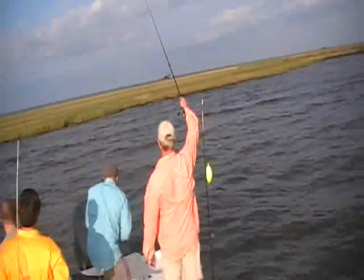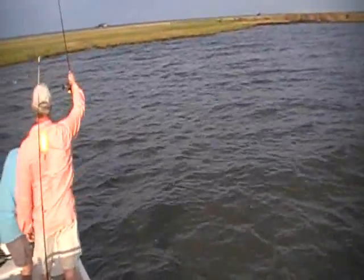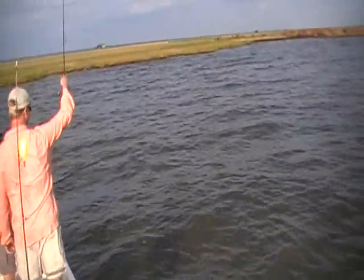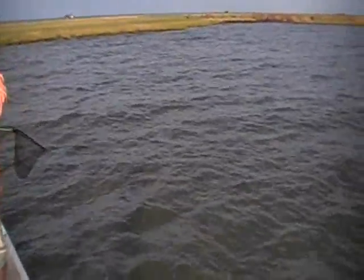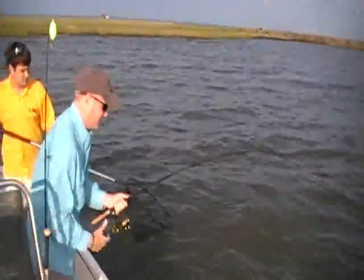That's a redfish. Let him come around you. Let him follow his fish. Let him come around you. There we go. Watch this anchor. Try to keep him — angle your rod up this way. There you go.